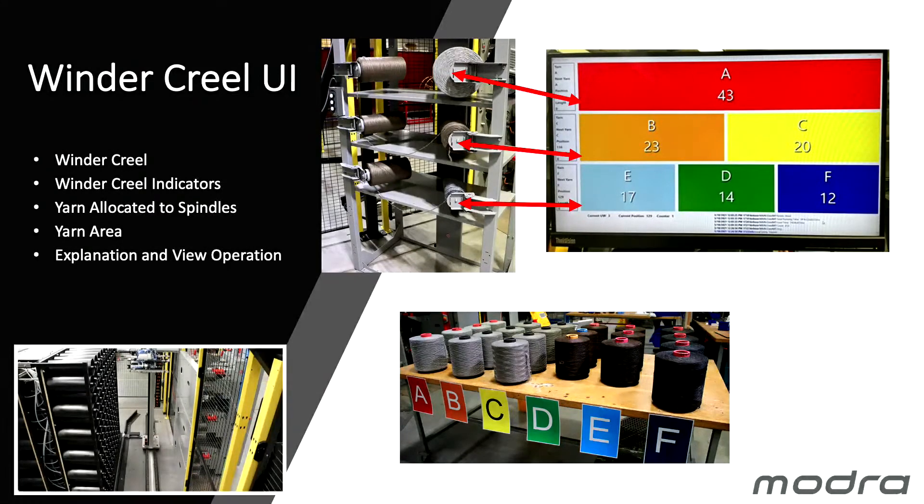For our demonstration we have areas labelled A, B, C, D, E, F, but users will have pallets, Creels, or boxes containing their yarn. We don't need to know your yarn spec — we just need to know the label: A, B, C, D, E, F for example.